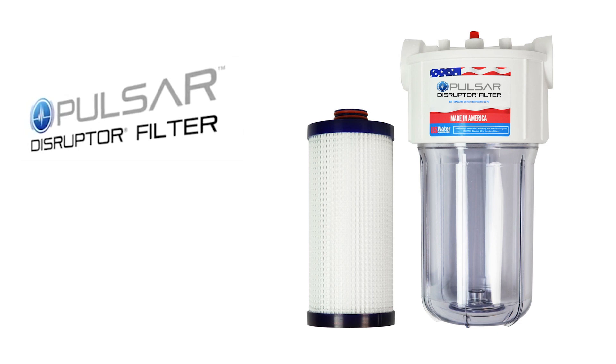Recently, there's been new advancements in tannin removal technology. U.S. Water now has the Pulsar Disruptor Filter, which has a Zeta charge. It's microfibers that have a Zeta charge and they trap things like tannin, as well as bacteria and heavy metals. The way we recommend at U.S. Water is you don't even have to have soft water — you just want relatively iron-free and manganese-free water. The Pulsar Disruptor Filter has been very successful at removing tannin at a fraction of the cost of an anion resin tannin water softener.